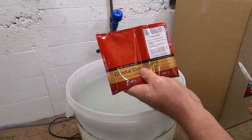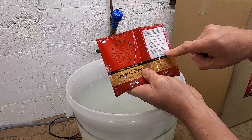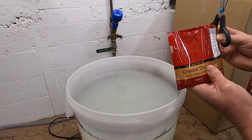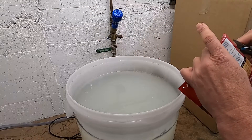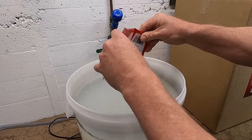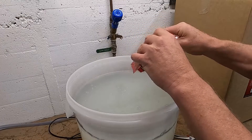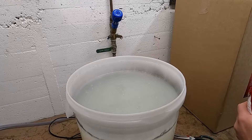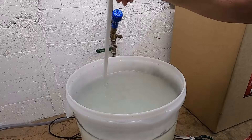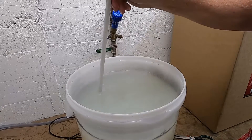We're now ready to add our Crystal Clear. The instructions are easily printed on the front. We're going to add Part A — just cut the corner, add it to our fermenter, squeeze it all out, and give it a stir. It does call for a vigorous stir. I don't really want to mix up all the black stuff on the bottom, so that's about as vigorous as I do it.